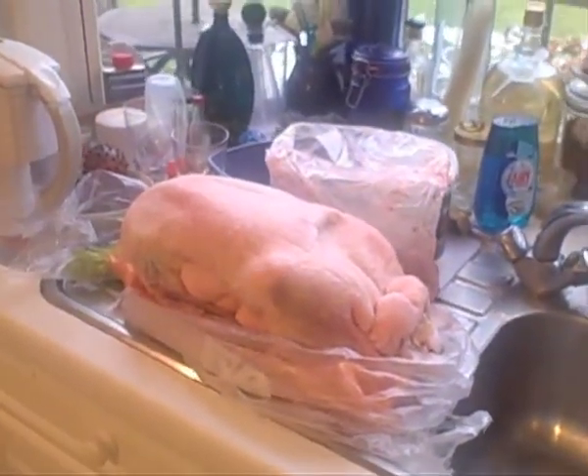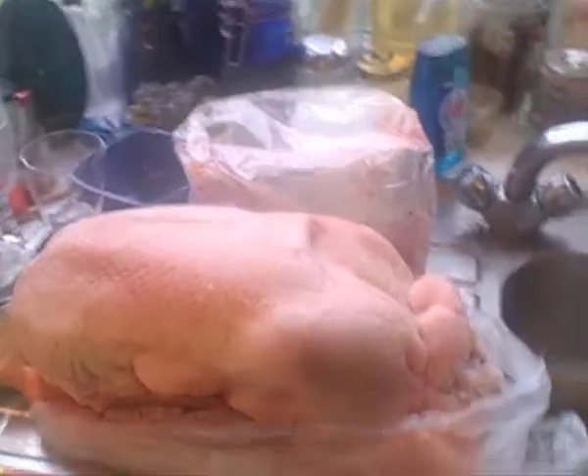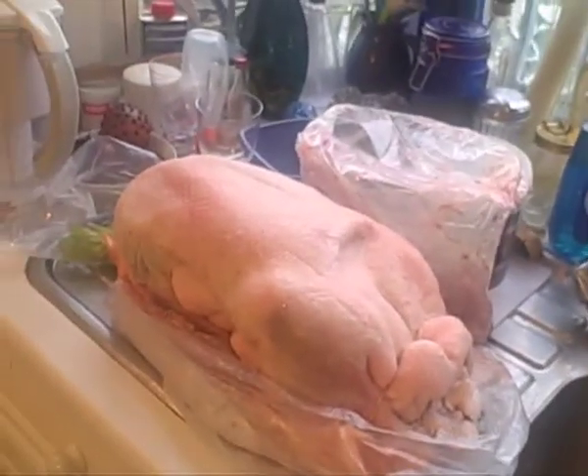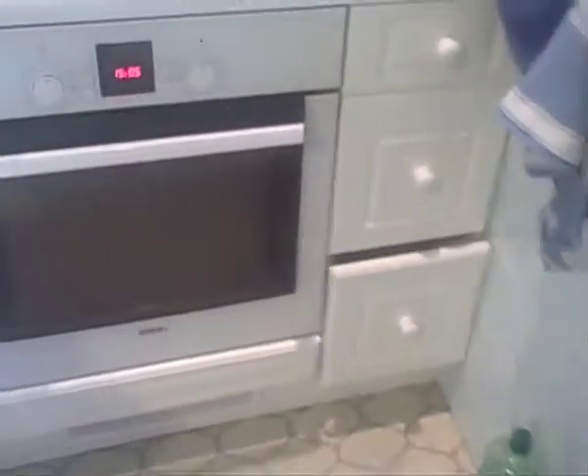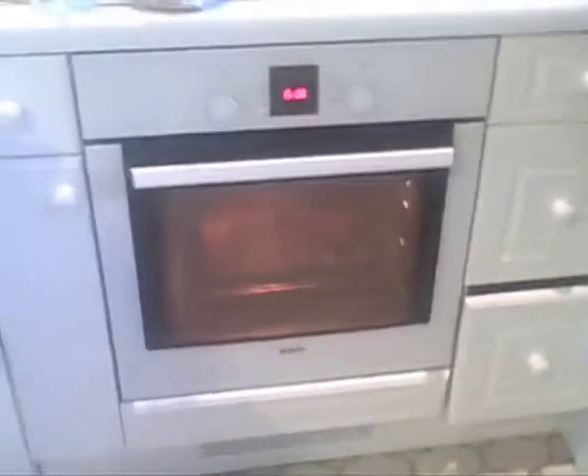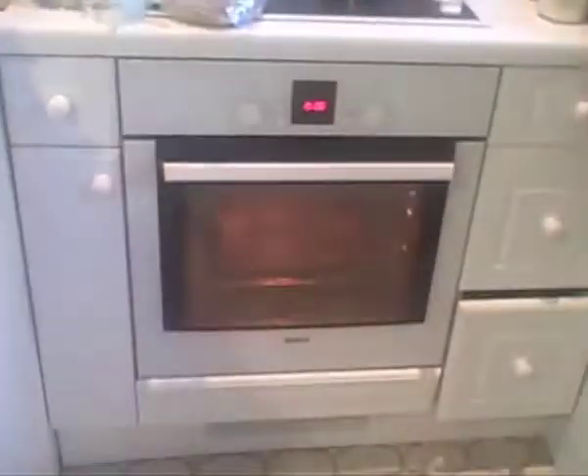I've never done this on camera actually - we cook a goose every year and I have not shown how we do it. This is the goose, it's really big, about two-thirds of a meter. We've got giblets and it's not really going to fit in that oven the way we're gonna try to do this. We'll make it fit - you can see the oven is only about that big.